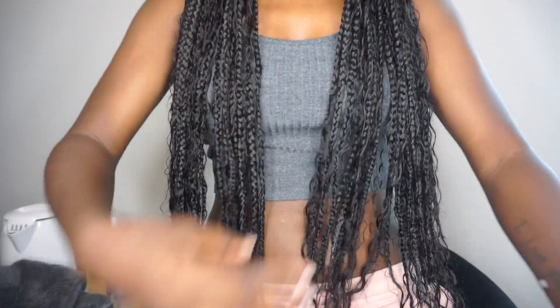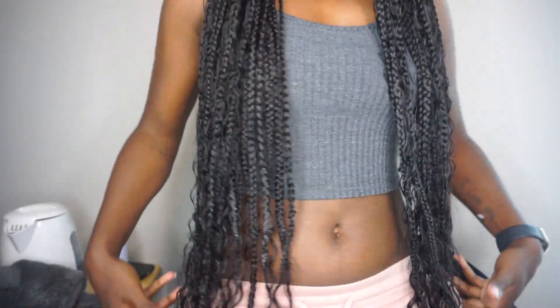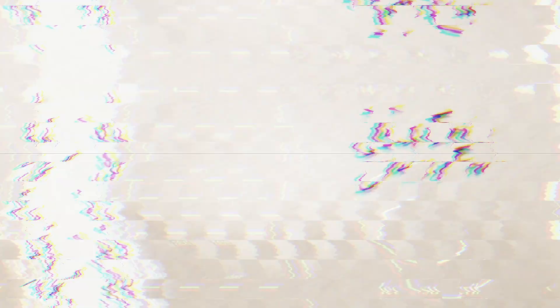I am so in love with how these turned out and I will definitely be revisiting this style. If you haven't tried boho knotless braids or boho braids with human hair, I highly highly recommend it. I'll have the links to the hair down below in the description for you to try - it comes ready to go, ready to style. I hope you all enjoyed this video, please take care of yourselves, be kind to yourselves, and I'll see you all in my next one. Bye!